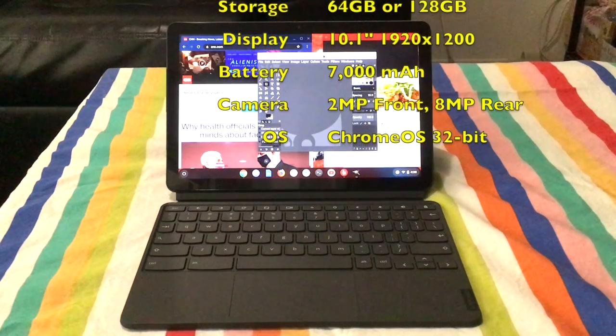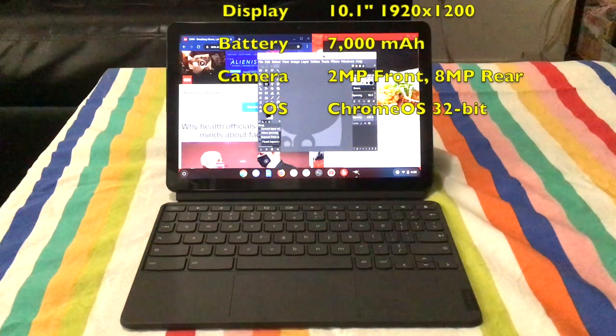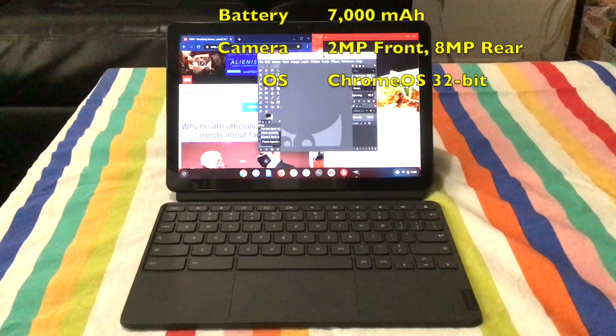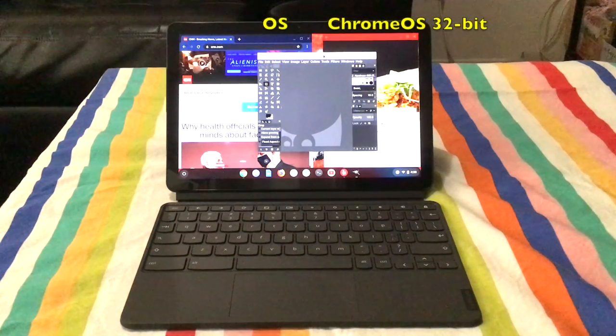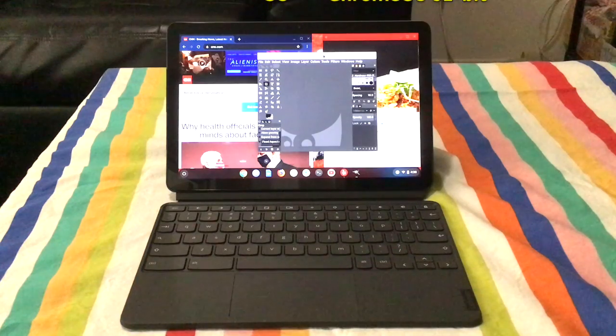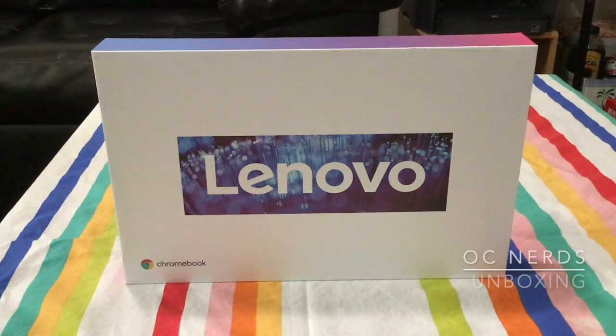It comes with a detachable keyboard in the box and also a magnetically attachable case cover with a nice stand on it, and is also compatible with the HP USI stylus. And with that, let's begin the unboxing.